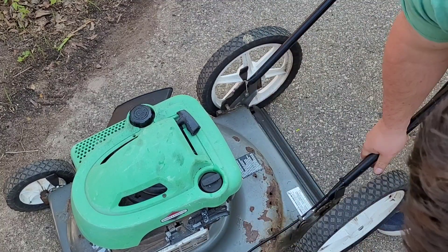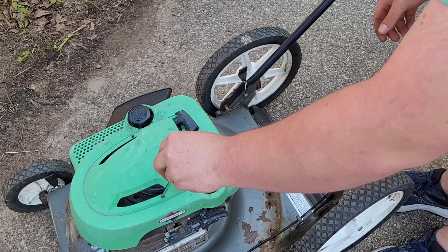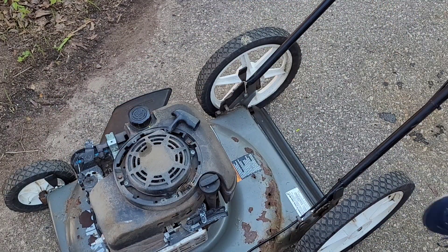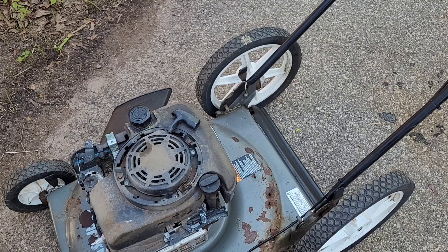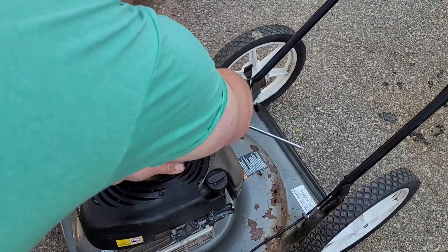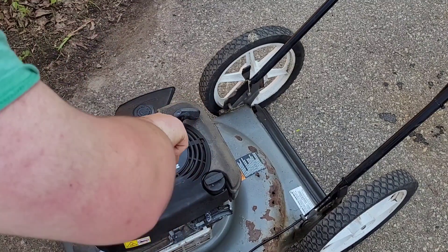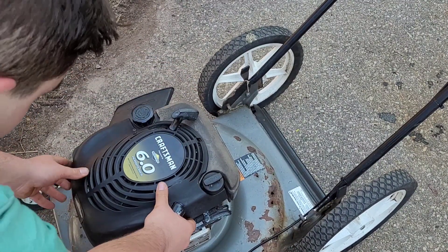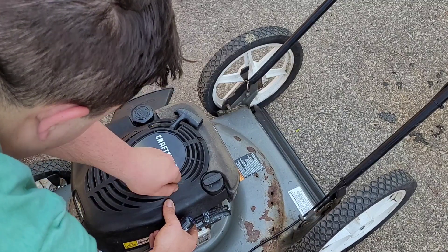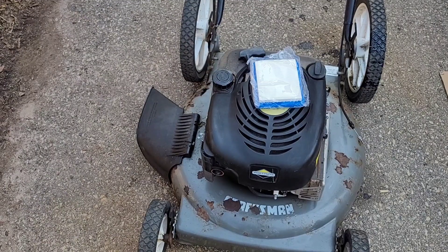I'm going to get my Phillips screwdriver and take the screw out here that holds the old cover, get that ugly one out of the way, and put the nicer one on. Put that in there and get it on.